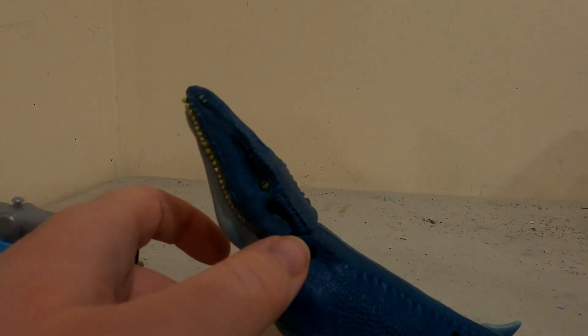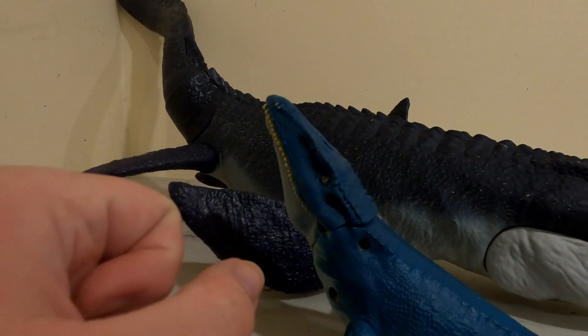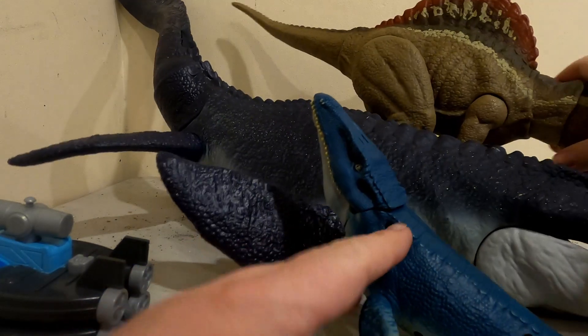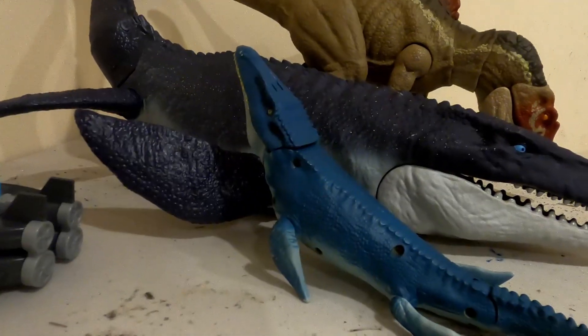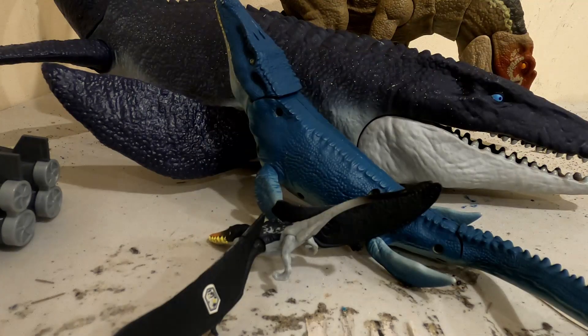Here's how big it is compared to the Mertalbotasaur, which is quite a noticeable difference, and the Spinosaurus. This thing is quite small. I'll mainly use it for juveniles. Here's a Rampalrincus for something a bit smaller than it.